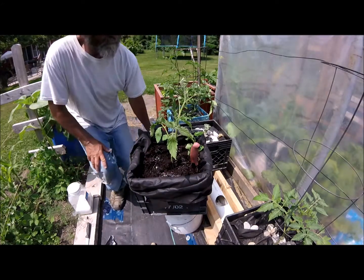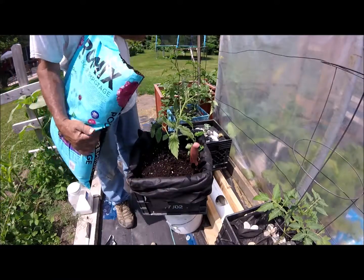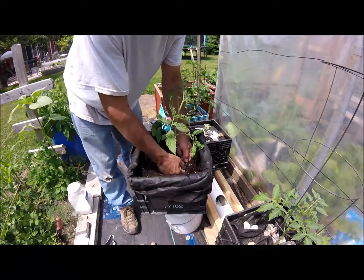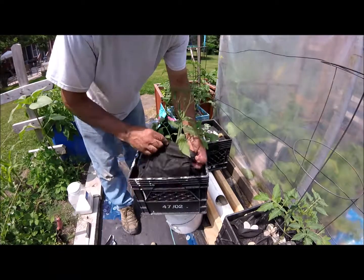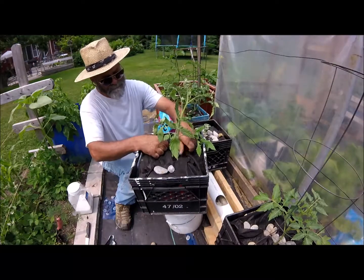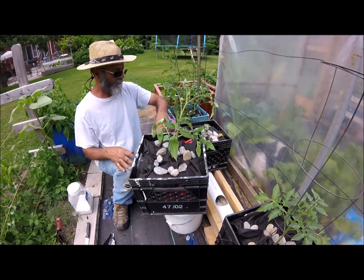Let's throw a little extra dirt in there — seeing how a fair bit came out with that root ball. Sit it down there, get it evened up and packed in. Don't pack it too tight — I don't want to hurt the stock. Fold the cloth back down and throw some rocks on there. This landscaper's cloth is very easy and simple to work with. It does a great job keeping the moisture in, keeping the dirt in, keeping the heat in, and keeping the critters out — except for leafhoppers; not much you can do about them.